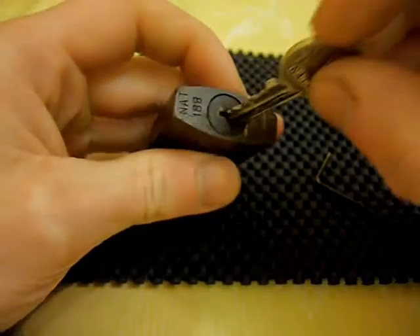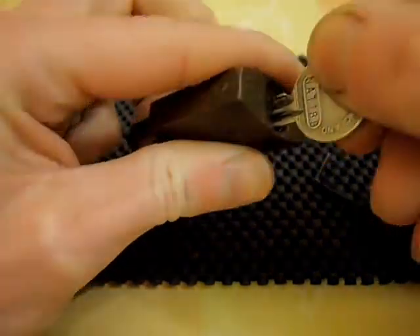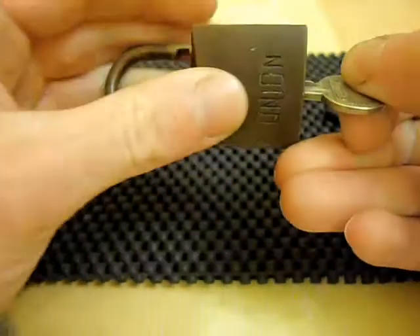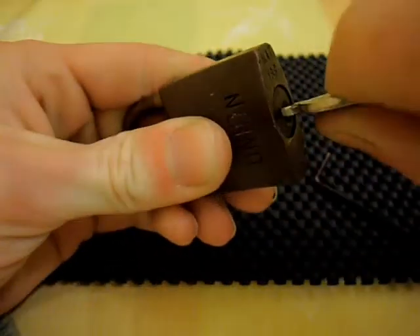It does open both ways — you can open it that way, and it also opens that way as well.